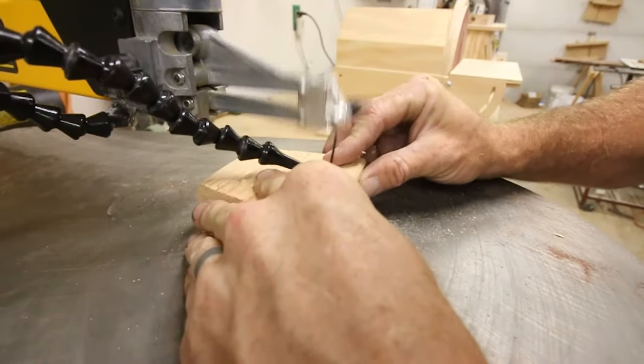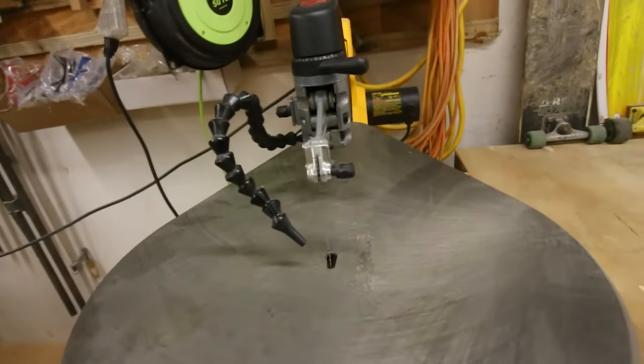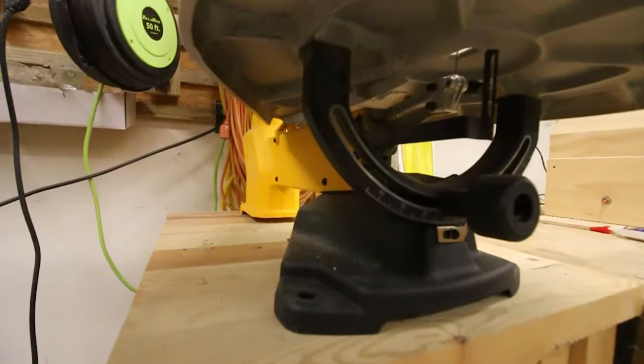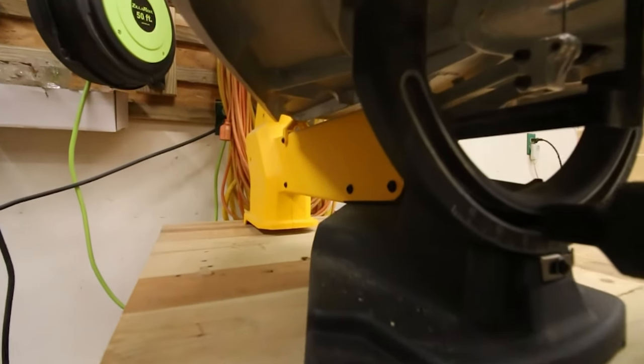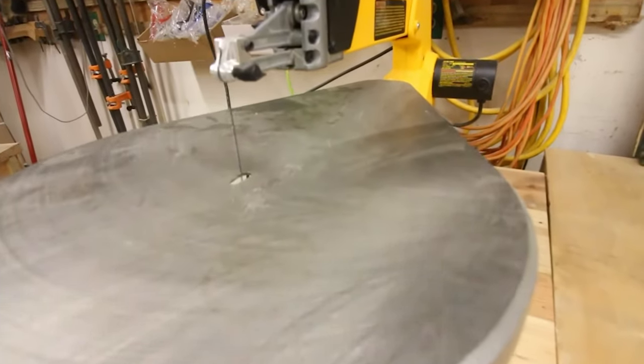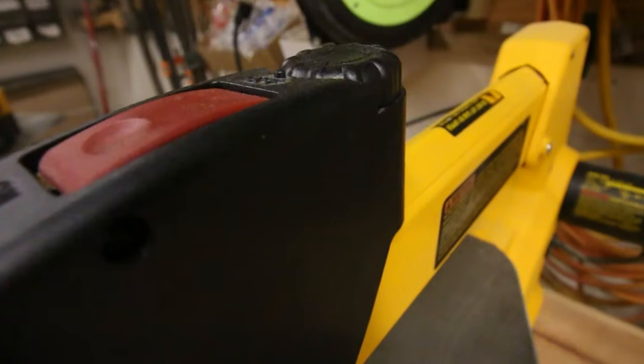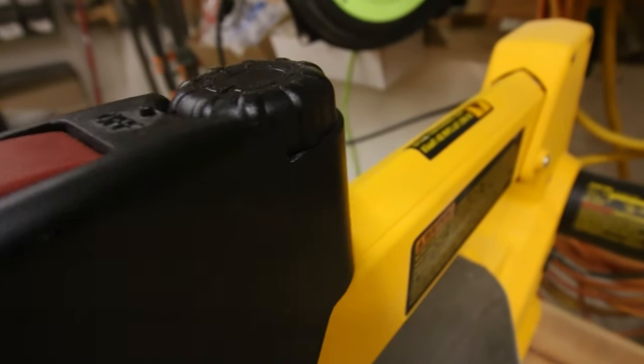I usually only tighten to about a 3 or 4. One of my absolute favorite features of this scroll saw is the oversized cast iron table. When I pulled this thing out of the box for the first time, my wife was there and she told me it looks like the Millennium Falcon — and she's since told me this is her favorite tool because of that.